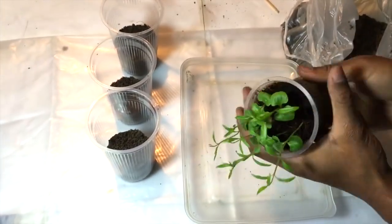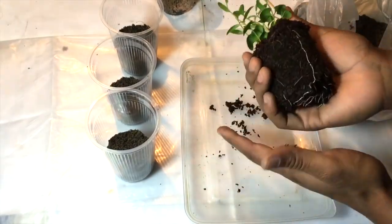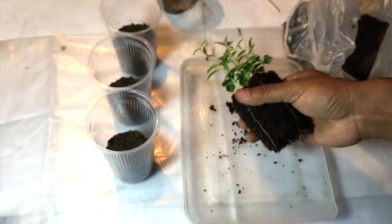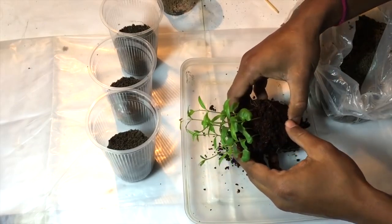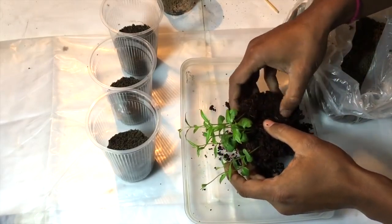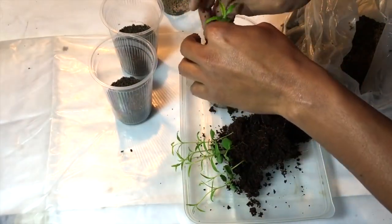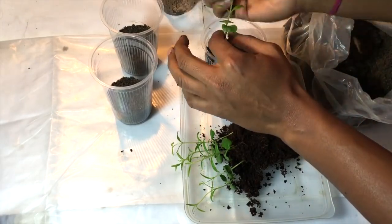Now I will take them out from the cup. Wow — you can see there is a good network of roots down there and the upper part has also grown very well. Now I will separate these pomegranate plants gently. Don't separate them very harshly because the roots are very fragile and might break. I have separated a plant and now I am transplanting it into a cup.